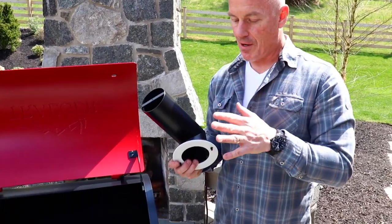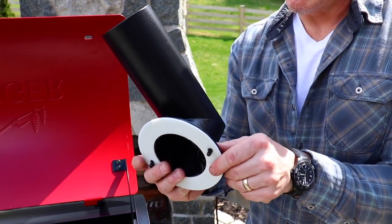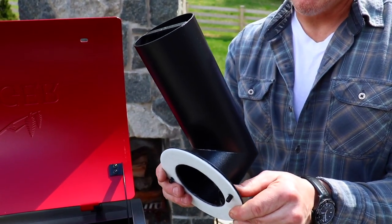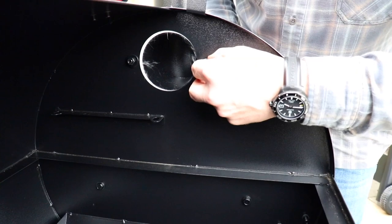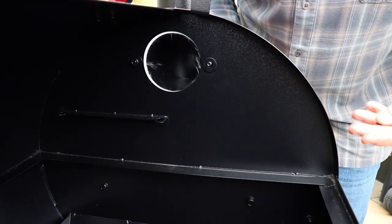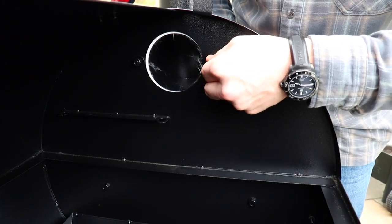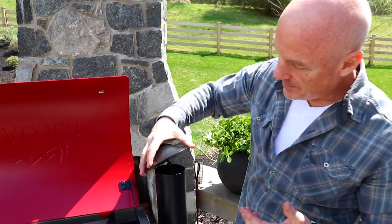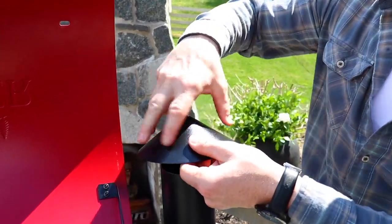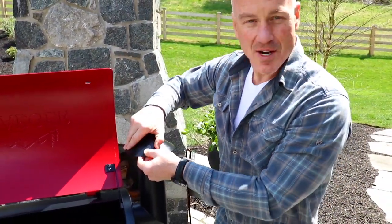Now we're ready to install the chimney. All you need to do is take the thermal gasket, match it up with the holes, and we've got a bolt and washer on this side — simply push it right through the holes. Then add your washer and bolt on both sides and tighten that up with your wrench. The last thing is to just spin on the chimney cap, and we're all set.